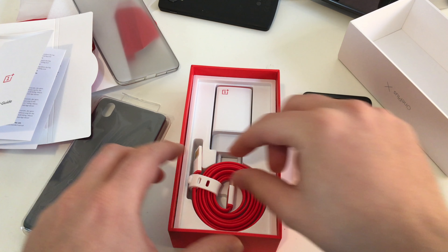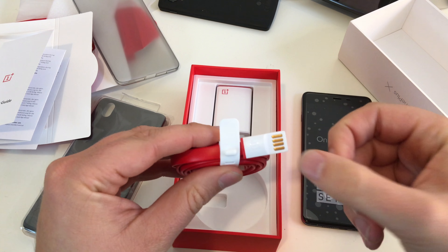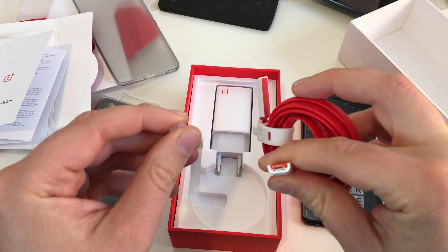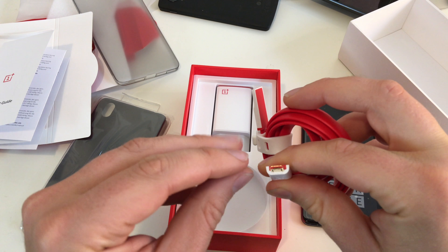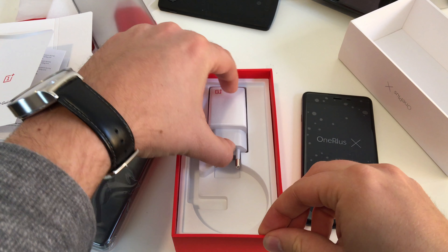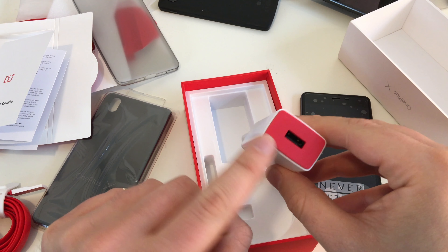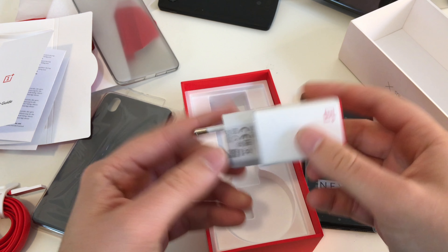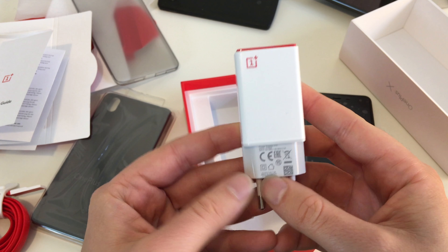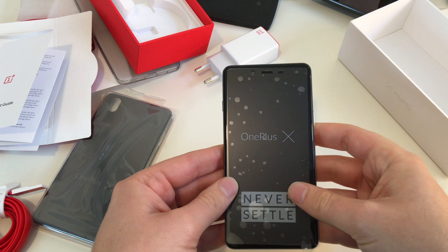What else is in the box? We got the flat red OnePlus charging cable, normal USB port — and it's micro USB. No USB-C for the OnePlus X, sorry guys and girls. And the last thing: we got our OnePlus designed charger, one USB port, white-red design, with an output of 5 volt, 2 ampere.